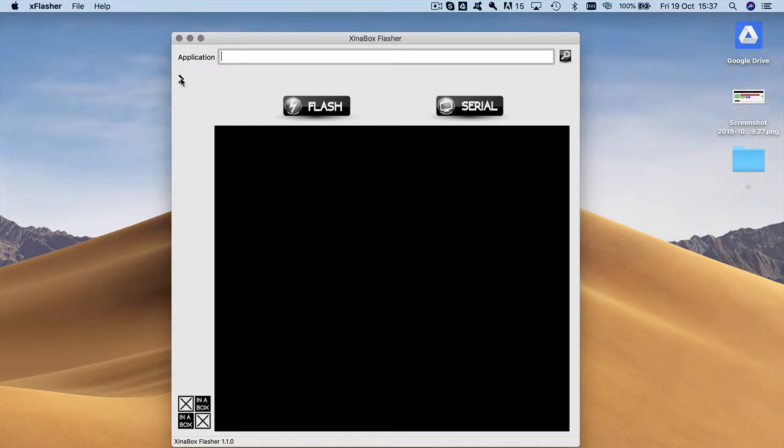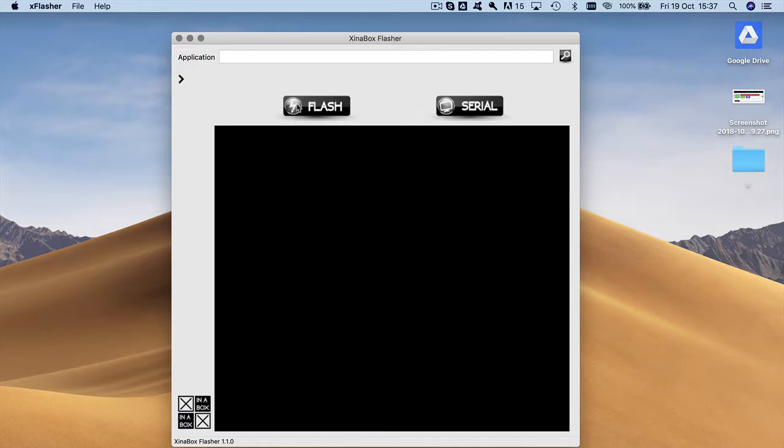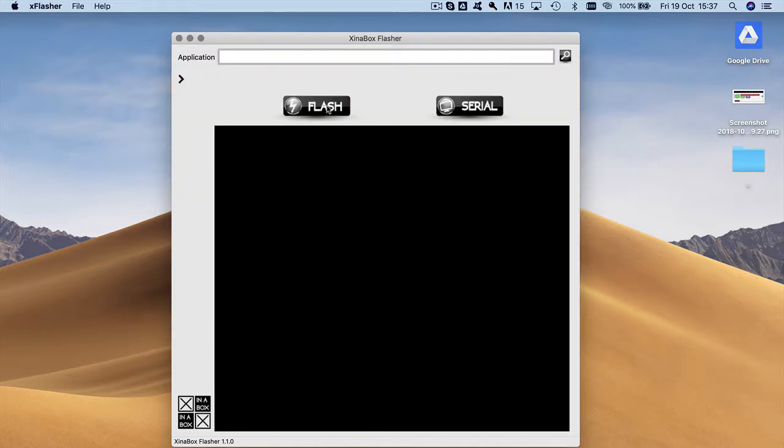Let me quickly go through this tool. There is a little tab here that opens up a number of more options. If you only want to flash — which is what we're demonstrating here — you simply choose your file, open it, choose the file, and then press 'Flash'. You can also use this tool to see the serial communication coming from the core. The core writes serial messages out and you can see them here. It's one tool that helps you with both things.